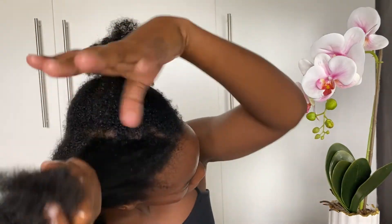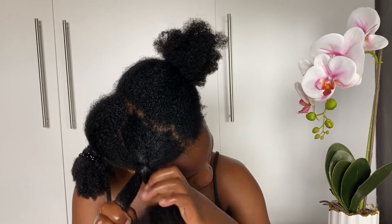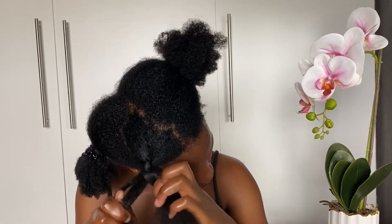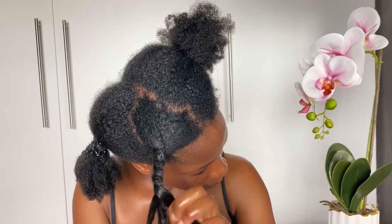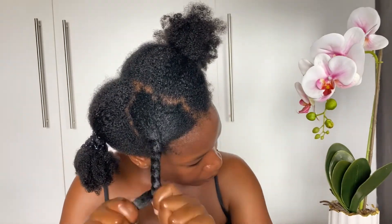You can see how much I shed — this is not breakage. When your hair is shedding, you determine it by the length of your hair. This hair shows it's shedding from the root. Breakage would be smaller pieces. For this length, it shows that it's shedding, so don't panic, it's normal.